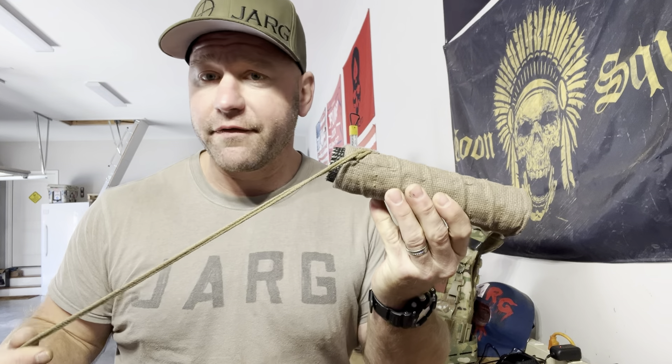My biggest gripe is they're a little expensive. Can't you give people a little discount, Burn Proof Gear? I'm talking to y'all — come on, even 10% off or something. Every little bit helps, especially with inflation these days. But that's been my thoughts on the Burn Proof Gear. If you've had a different experience, let us know your thoughts — that's one range guy's opinion.